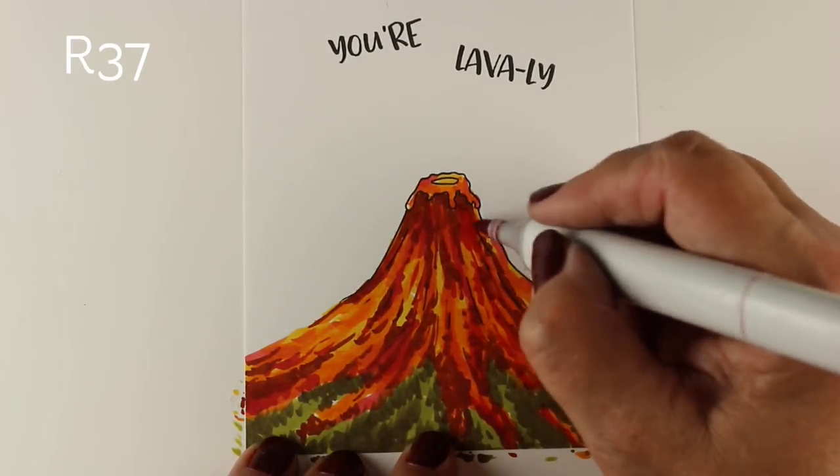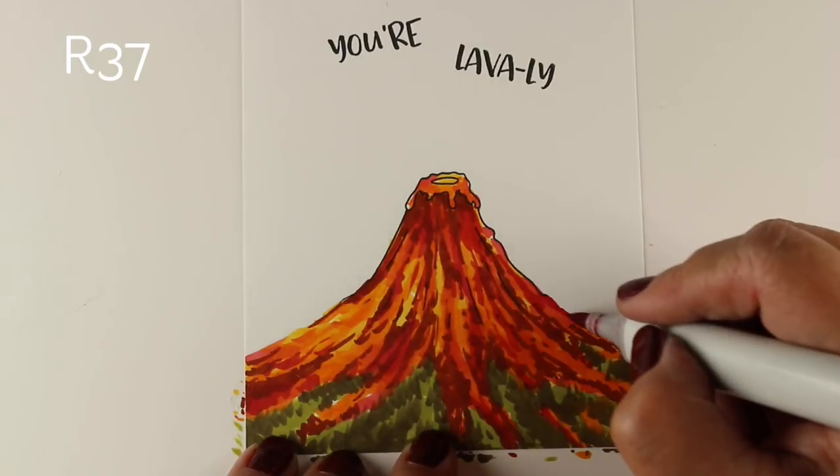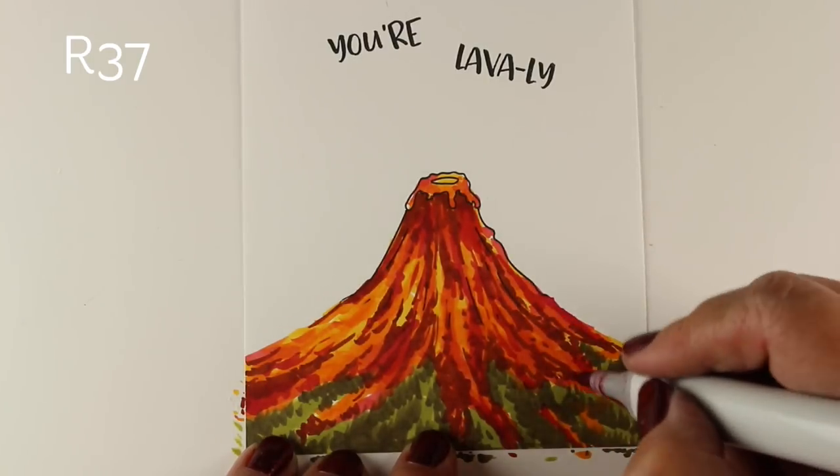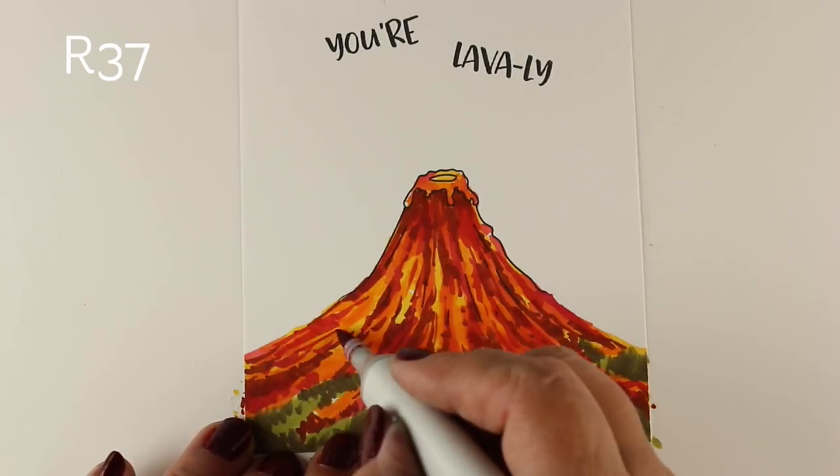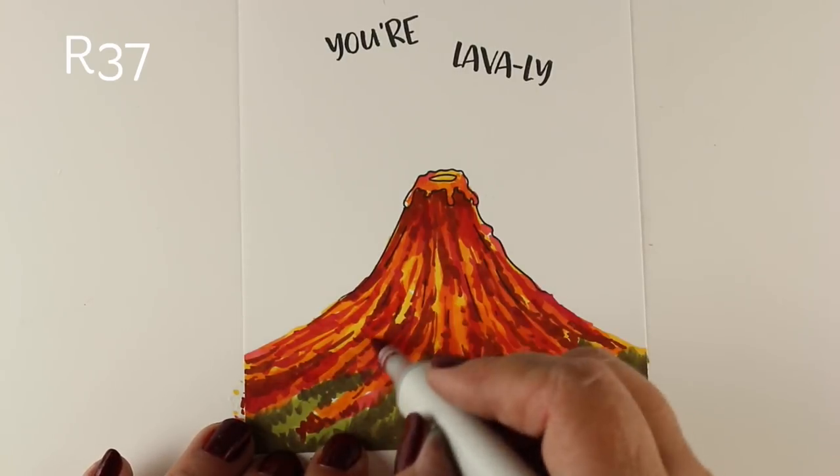I'll add some more reds to it. I think when lava is really hot, it's more yellow, so maybe my volcano is cooling off just a little bit because it's got lots of reds and oranges in it as well.